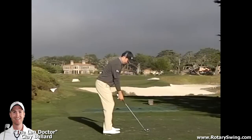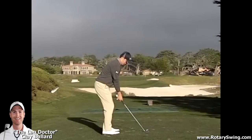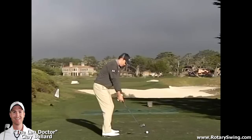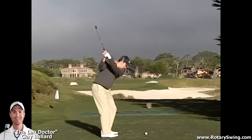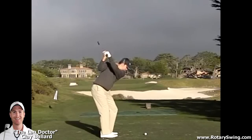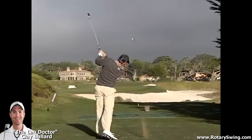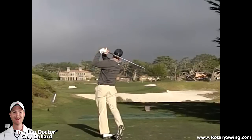Hi, I'm Rotary Swing Instructor Clay Ballard and today we're going to do a review on Jordan Spieth. He was the youngest PGA Tour winner since 1931, has a great swing, and we're going to talk about weight shift and posting up on your left side. We recently did a few videos on the rotary swing talking about weight shift. I'm going to show you how these apply to Jordan Spieth's swing and how he does a really good job of getting power through proper weight shift.